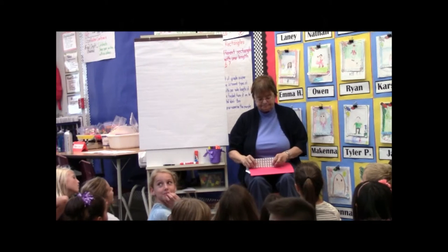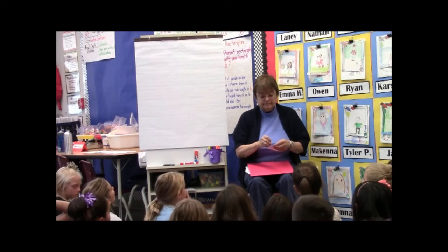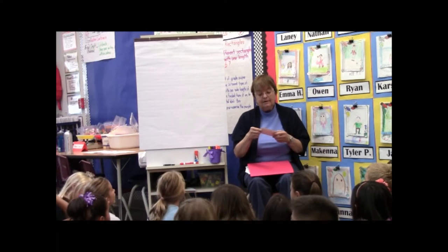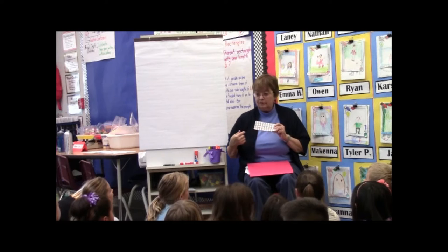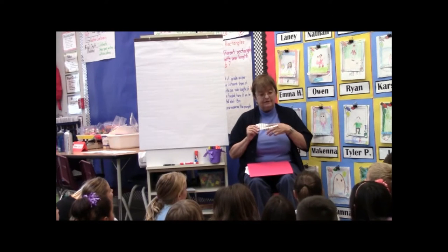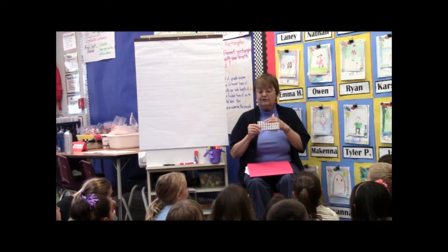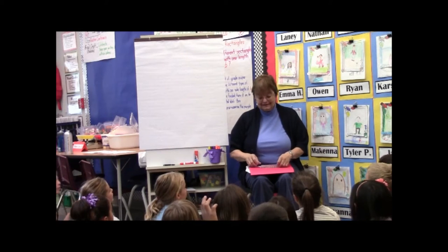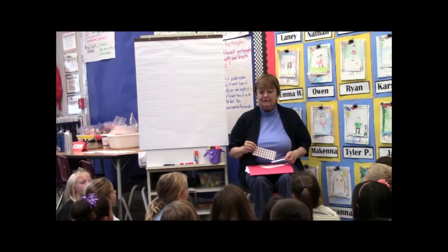I'm going to ask you to work with your partner to think about how many penguins there are. We already know how many there are in one row. But I'm going to ask you to work with your partner to think about how many there are in two rows, three rows, four rows. And even though I didn't give you five rows, could you make five rows?